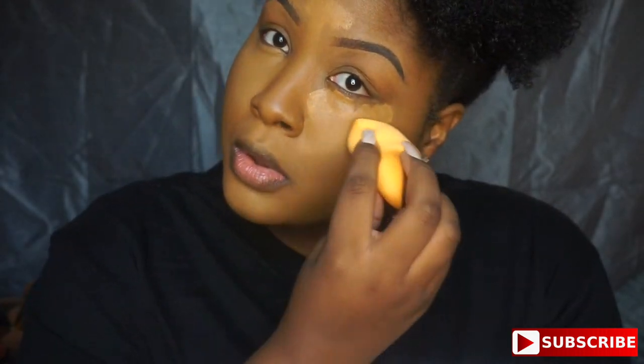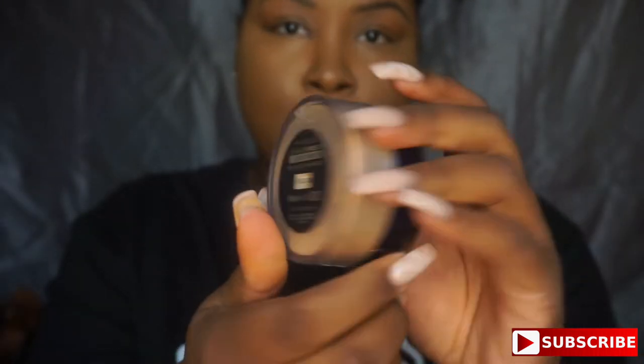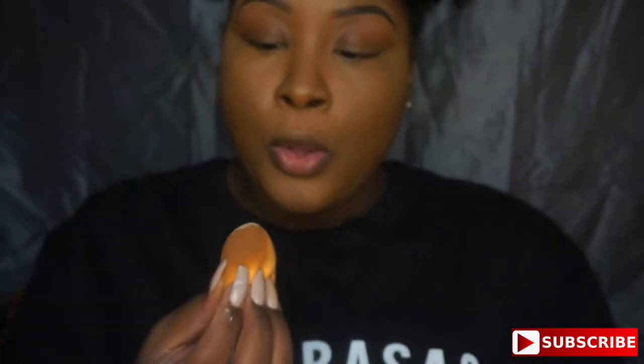After blending all of that out, I'm going to take the Maybelline Shine Free Loose Powder in the color Medium to set my face — setting everywhere I put that concealer to lock it all in. I like to blow my powder before applying it because I'm a dry skin girl, so extra powder ain't it for me.